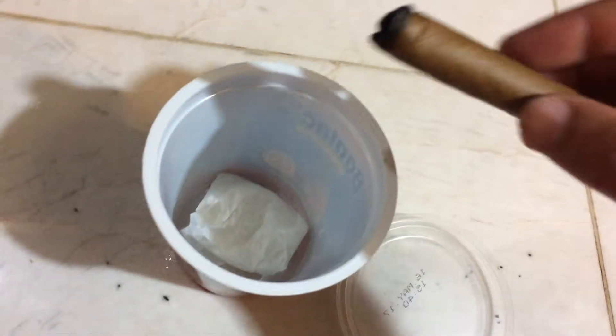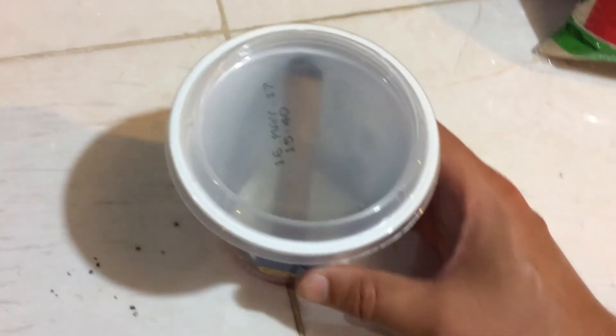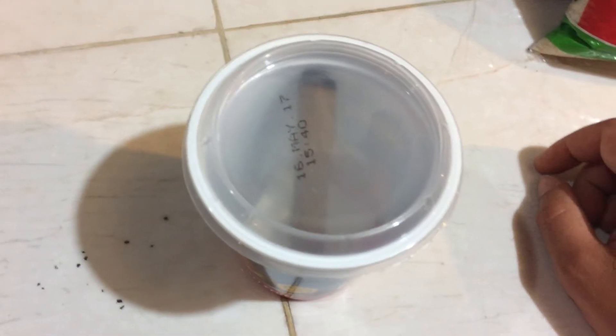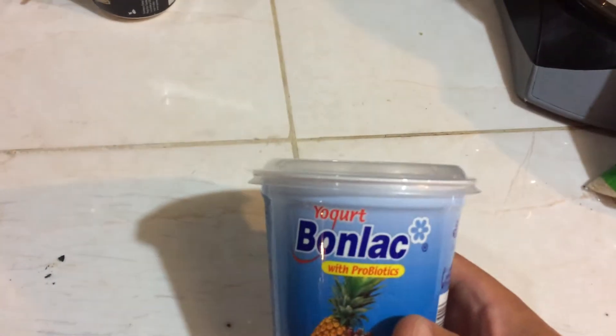That's going to act as a desiccant and absorb moisture selectively over the cigar or whatever else you put inside. Then just stick your cigar in there and go ahead and close it. It's key that you have a container with at least a semi-airtight seal — you don't want something that's going to let a lot of air and moisture leak in, otherwise it's not going to work so well. And that is pretty much it.